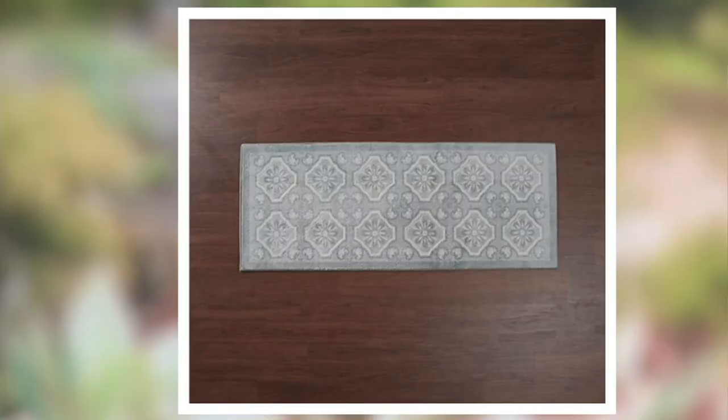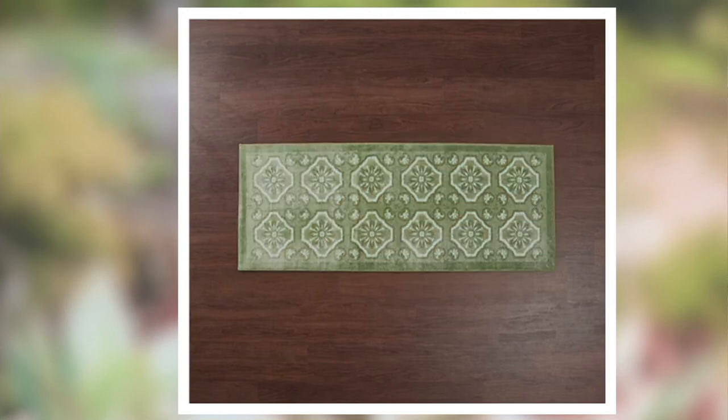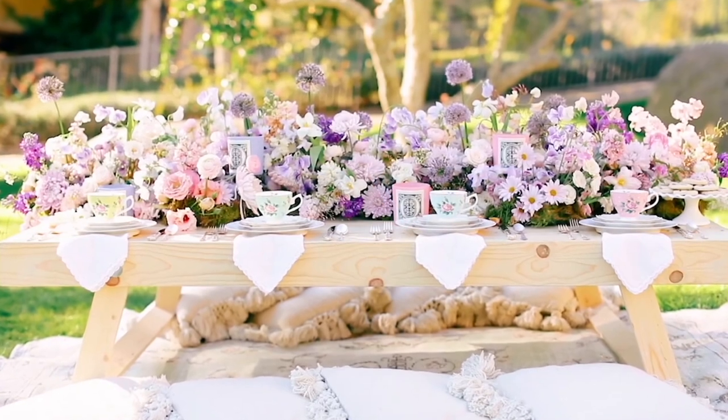Thank you so much Linda, have a wonderful weekend! We've got more yet to show you. The runner is very popular — remember, that's 50 inches long and almost 20 inches wide. We've got another very interesting item coming up — it's something you don't see very often.